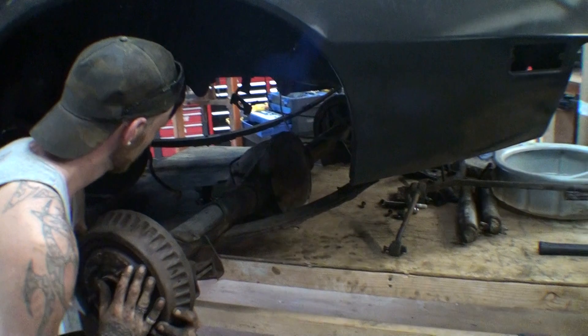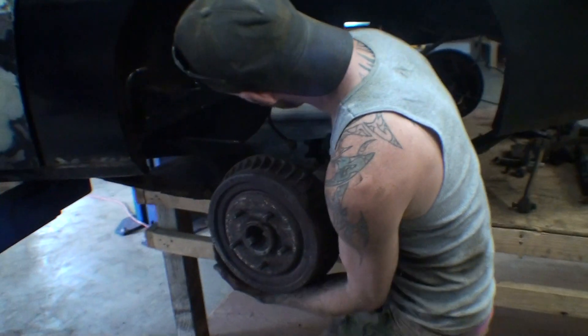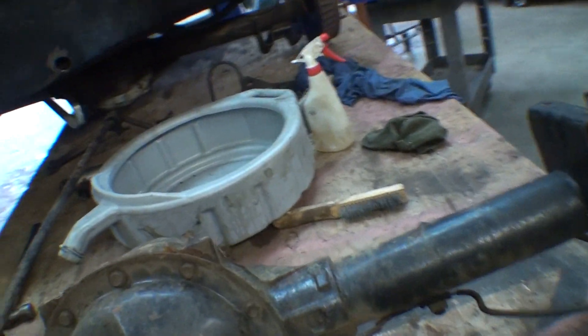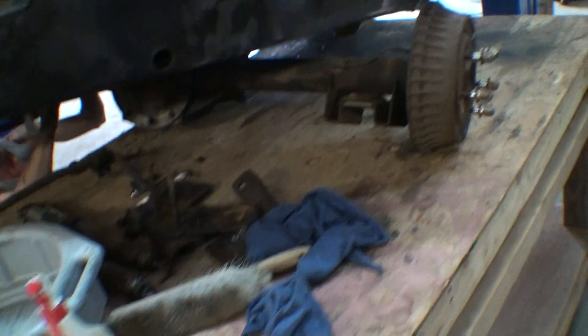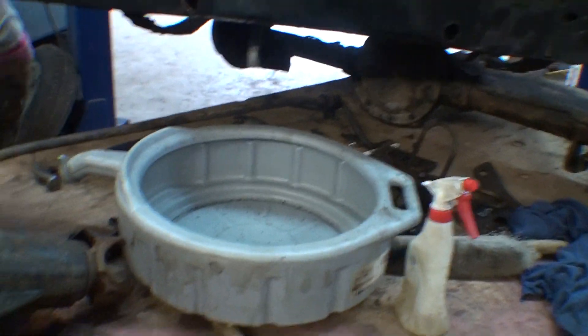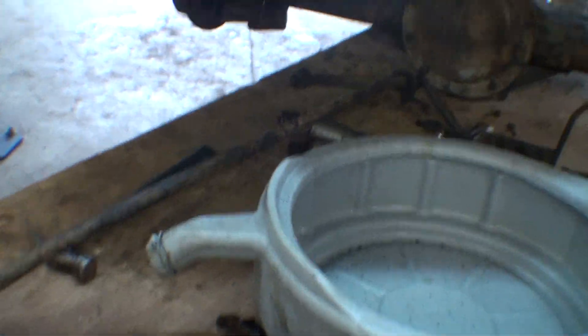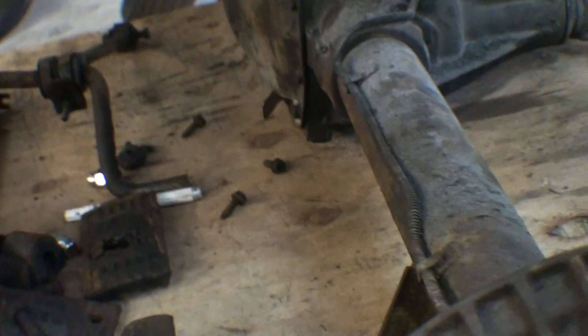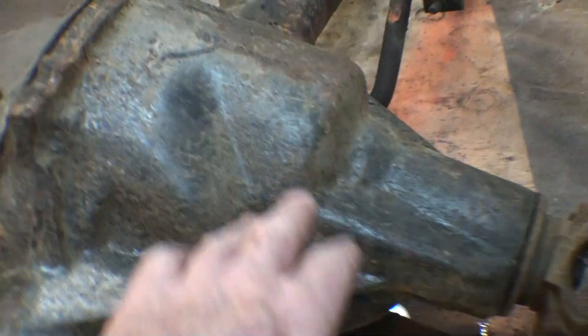To get the axle out, I've got this roll-around table. We just lowered it down — it's out. The drum fell off. We got the old one out too. This is the one we want — that's the one we're going to use with the disc brakes. Here's the other one; this one looks beefier.